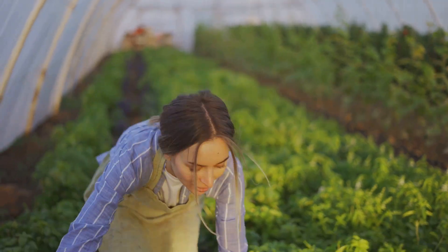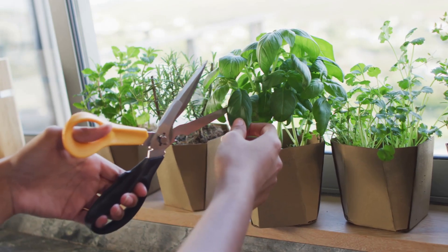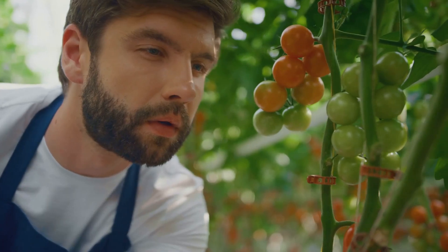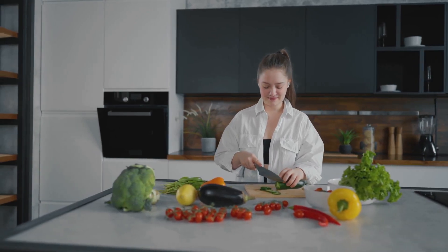Harvesting happiness — the moment you've been waiting for! There's nothing quite like snipping fresh herbs for your dinner or adding homegrown lettuce to your salad. Remember to harvest your produce at the peak of ripeness for the best flavor and nutritional value. Don't be afraid to experiment in the kitchen with your hydroponic bounty.